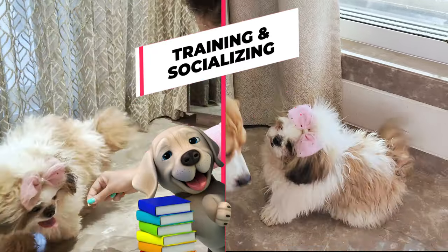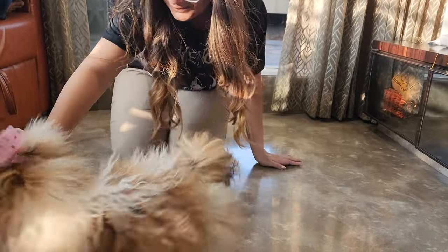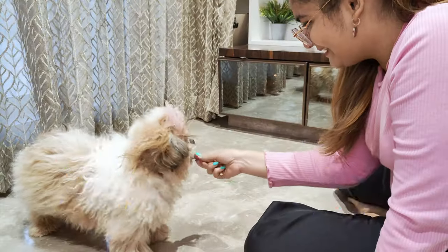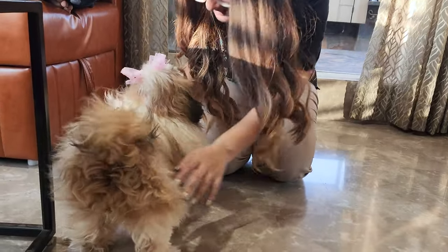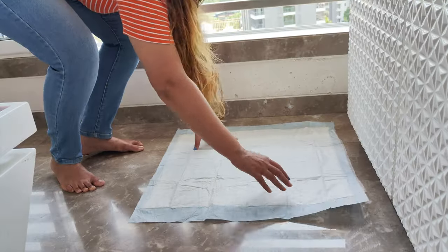Training your Shih Tzu puppy is an important part of their care. It's a lot easier to teach good habits now than to break bad ones later. Start with simple commands like sit, stay, and come. Use positive reinforcement — when your pup does what you ask, give them a treat or lots of praise. Potty training is another big one; Shih Tzu puppies will need to go to the bathroom a lot, and they won't know where to go unless you teach them. Consistency is key.